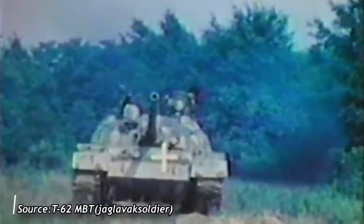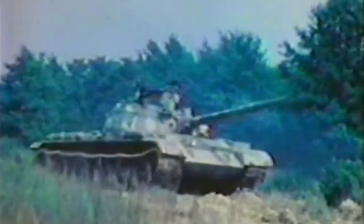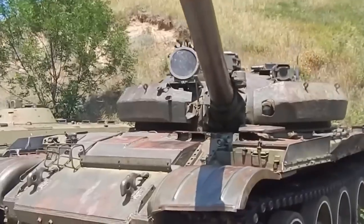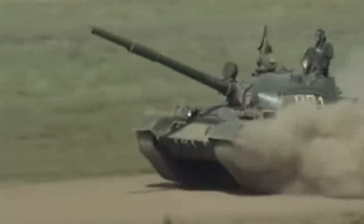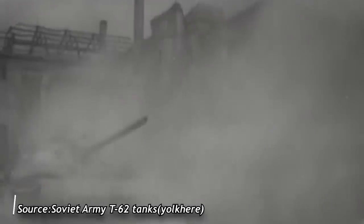Structurally, the T-62 was a monocoque design, so the armor plates were also the load-bearing structure of the hull and turret. The welded hull was made up of medium hardness RHA plates of four main thicknesses, and the belly and engine deck plates were stamped out of thinner plates of several different thicknesses. Structurally, the armor took up 50 percent of the tank's total combat weight, the same percentage as on a T-54.